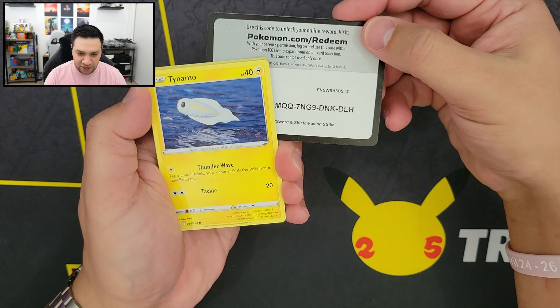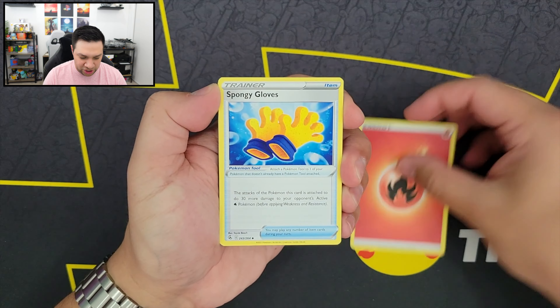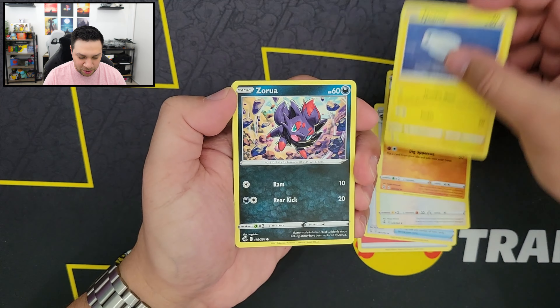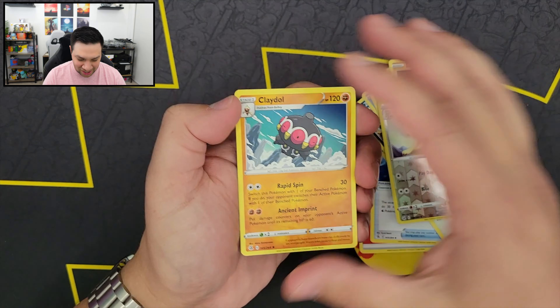All right, next code card. Let's see what we got. So our Fire Energy, Spongy Gloves, Corvus Squire, Sandslash, Tainamo, Zorua, Shelter, Caterpie, Drillbur, Reverse Holo Persian, and we got a Cradily.